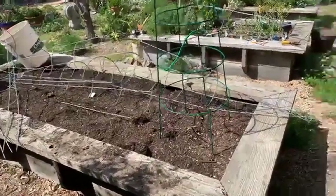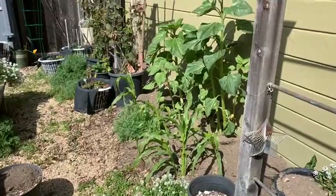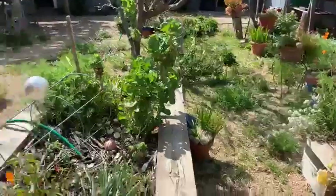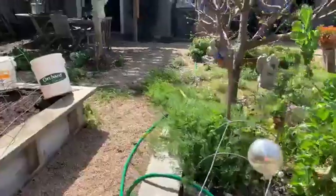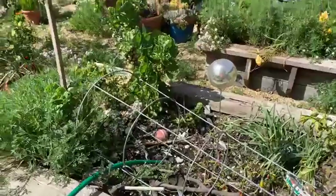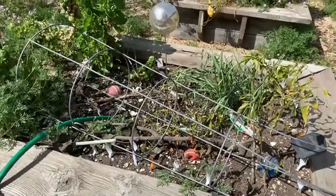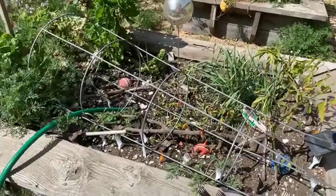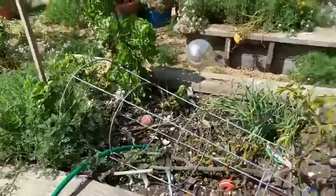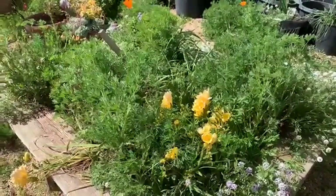Mark planted some flowers and corn back in November and they're coming up — we're going to have a nice sunflower right here. Over here is the medium-sized bed with peppers and brussels sprouts. We planted this brussels sprout last spring and some of these peppers too — they've been here a long time and haven't really been picked. I've got some forks in there to keep the cats out — you have to fill it with something.